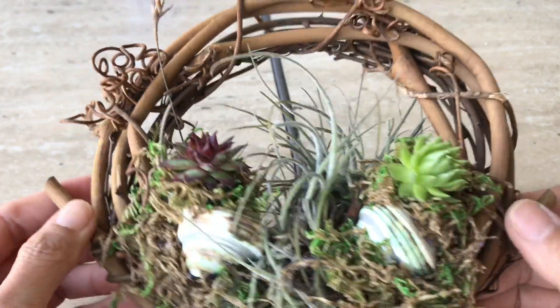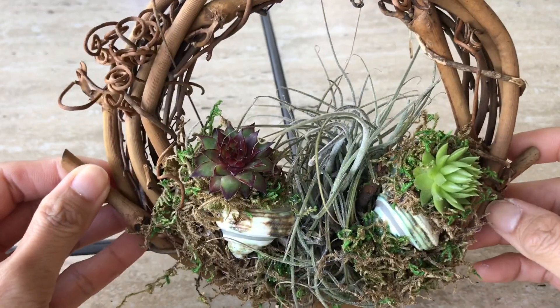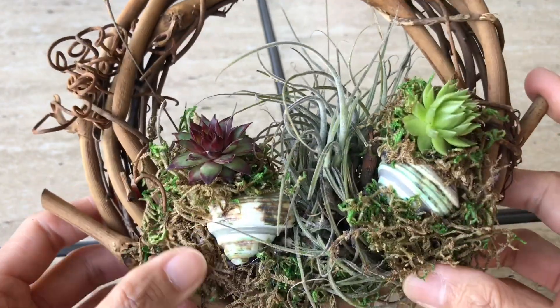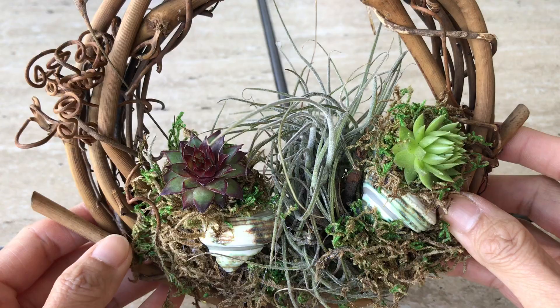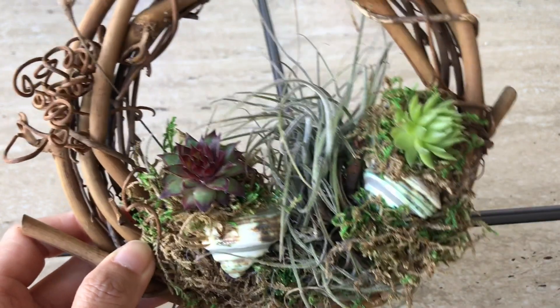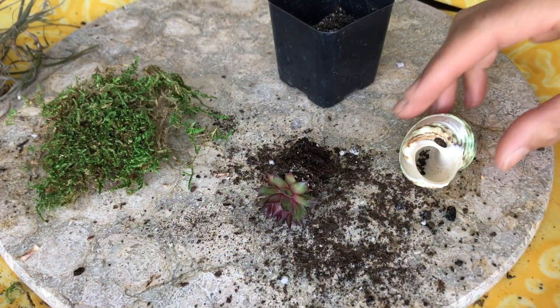Hi guys! I made this succulent arrangement — it's very tiny. I added two shells in here, and I can glue them in with a hot glue gun, with the plant in the middle. I'll show you a video of how I did the shell.